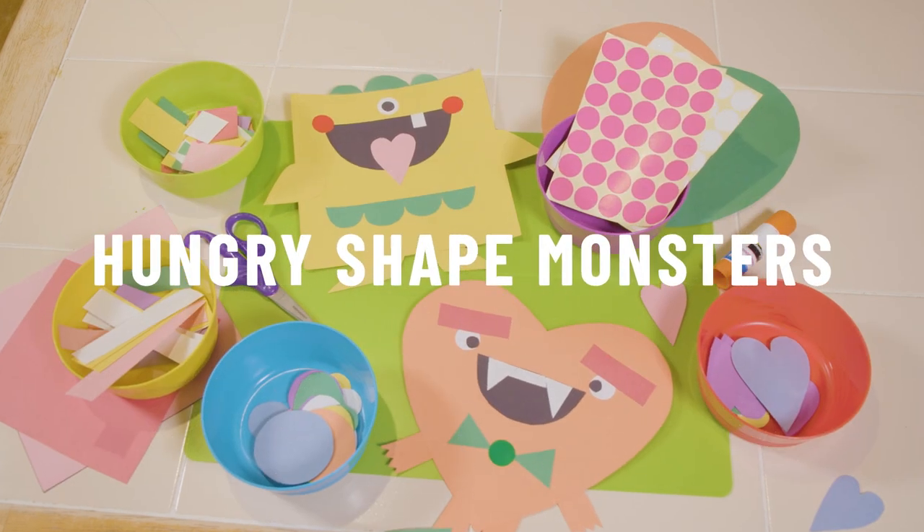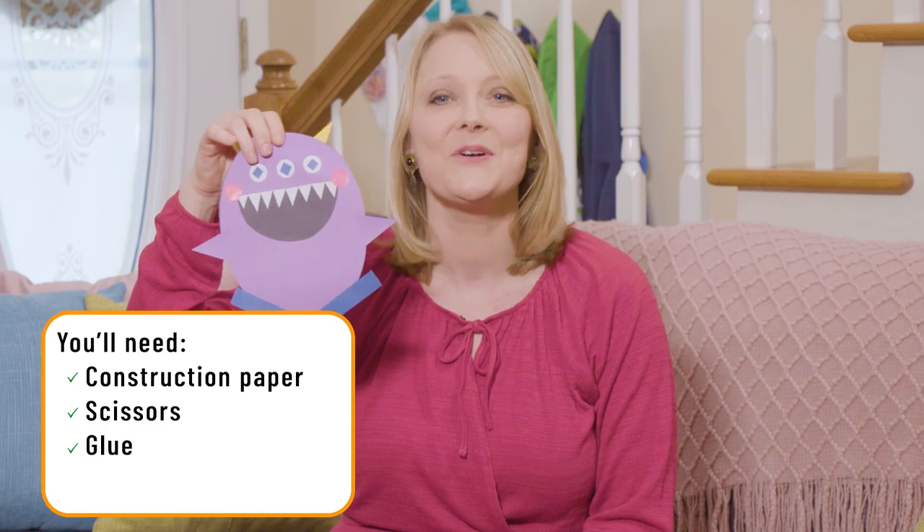Today we're creating Hungry Shape Monsters. You simply need construction paper, scissors, glue, and a little creativity. This is a great early math activity for your kids.